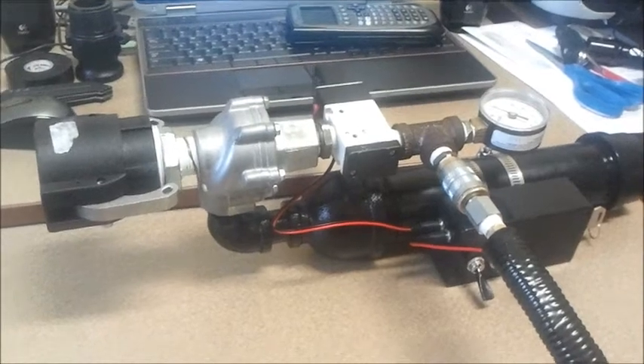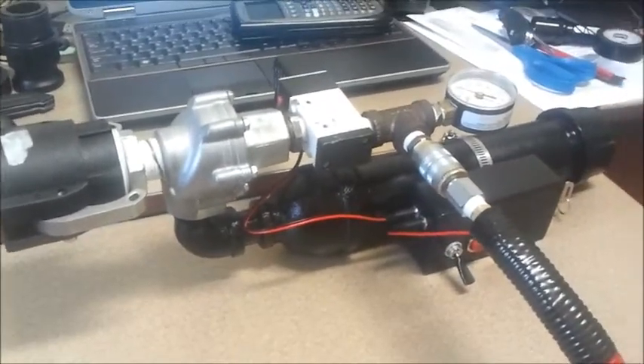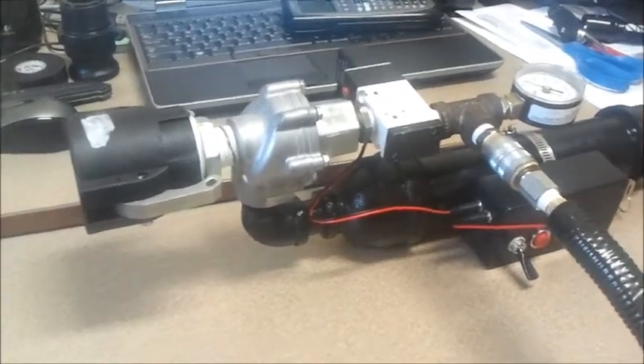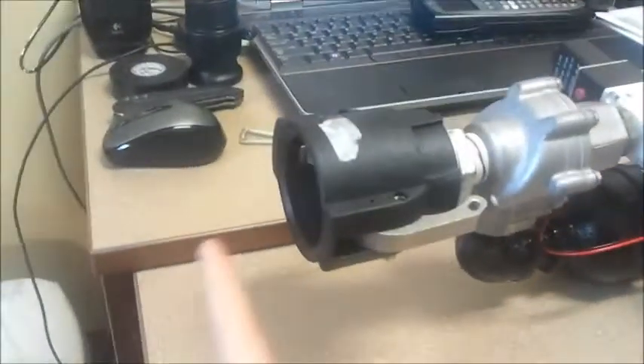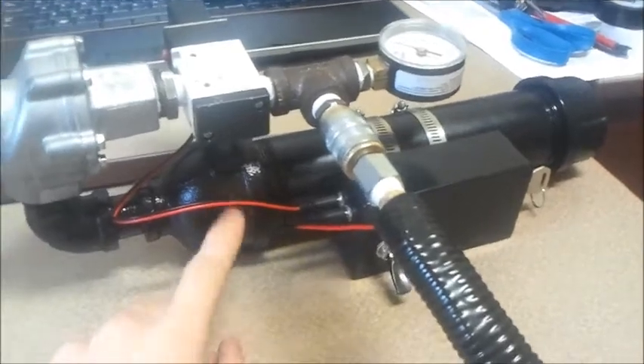Here's the multi-shot pneumatic launcher I've been working on for the past few weeks. Here it is in its final state — this is just the monitor section, you can see it doesn't have a barrel here. The barrel goes into this quick connect hose fitting right here. It goes to the QEV, that's the main valve, hooked onto the secondary chamber, which is what holds the CO2 charge.